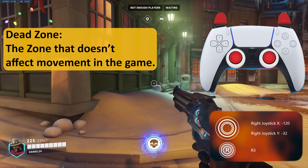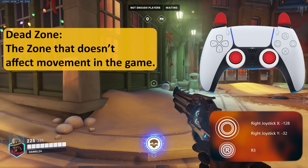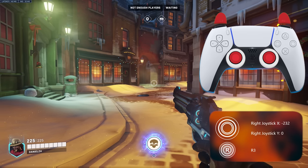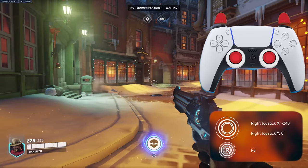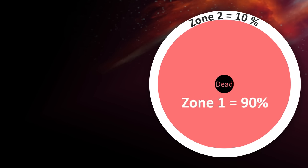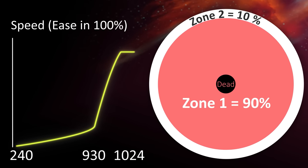A crucial option here is Aim Ease In. This option changes the whole behavior — it adds more dead zone and more acceleration effect for your aim, making it slower for lower amounts of movement. With Aim Ease In at zero, the dead zone goes up to 110 of the potentiometer; until 110 nothing happens. After 120 it starts moving. If we change Aim Ease In to 100, the dead zone is much bigger — it won't affect anything until 225, and even after 225 it starts slow. As you push the stick more, it gradually increases to maximum speed, like a curve from 240 to 930. This option mainly affects the first zone; the second zone still has similar behavior.